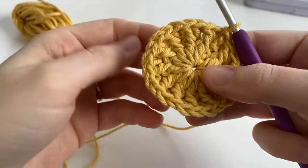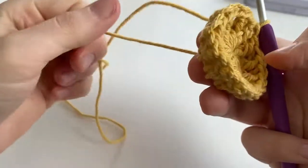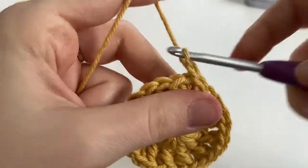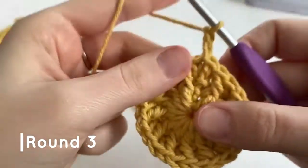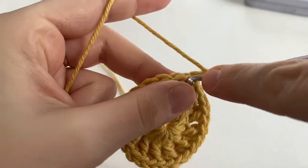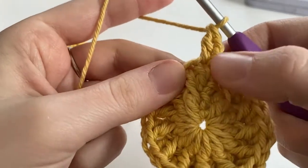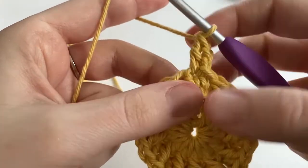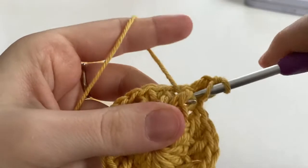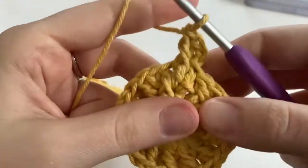You might notice that your magic ring kind of comes undone as you were crocheting round two, so just pull on that tail to tighten it up a bit. We're going to chain two to start round three. Into that first stitch, we're going to make one double crochet like normal, and then also make a front post double crochet around that same stitch. Insert your hook underneath the stitch, yarn over, so we have three loops — pull it through.